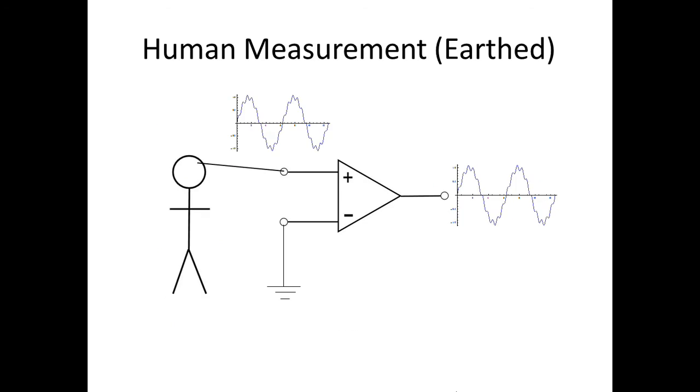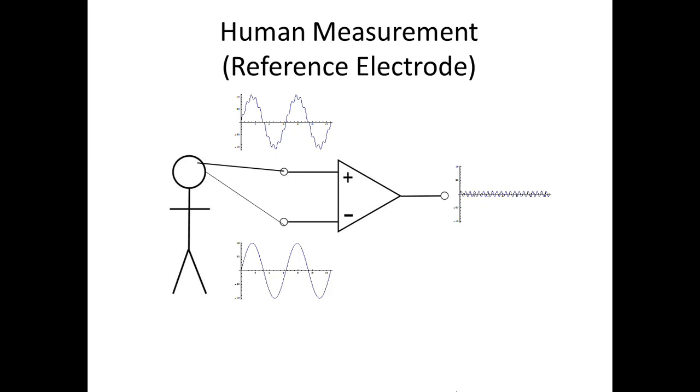When measuring the electrical potential from a surface measurement of the human body, a recording electrode is attached to a point of interest and connected to one input of a differential amplifier. In many electrical systems, the second input of the amplifier would simply be earthed. However, in human measurements, this will produce a signal entirely obscured by ambient noise. Instead, the second input of the amplifier is connected to a reference electrode that is attached to another electrically neutral area of the body.